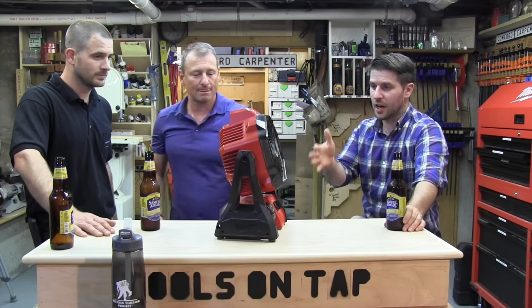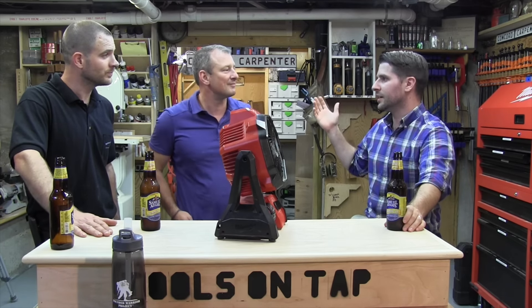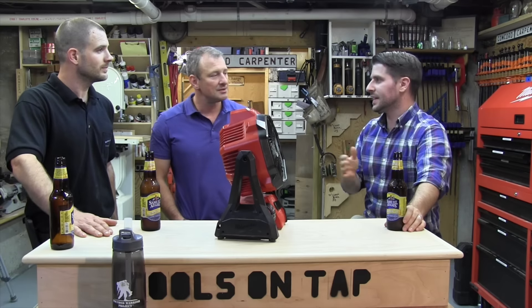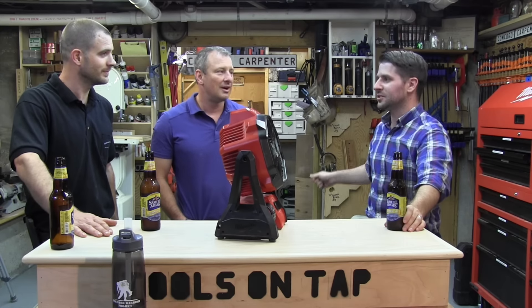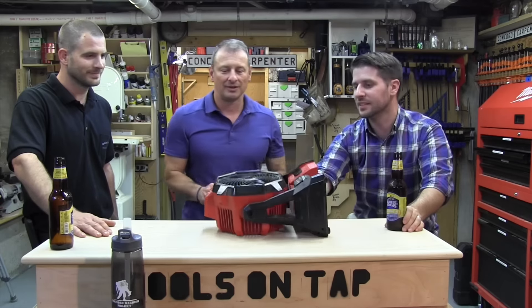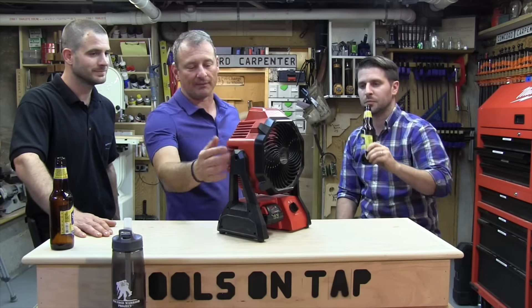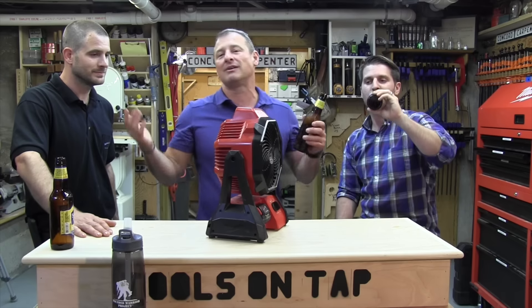I just like the fact that it's job site ready. A lot of box fans — the box fans that I have, I just picked up anywhere — and all it's gonna take is one bad swing of a hammer or somebody kicking it over. But this, you can just beat the crap out of it and it's gonna keep coming back for more. It's heavy PVC and it's got nice pivot points.